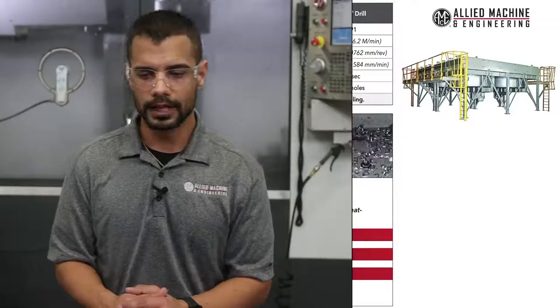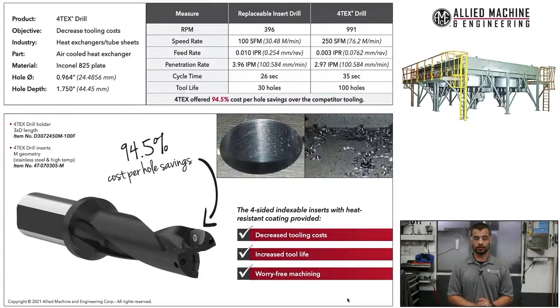I have two case studies I wanted to cover before we start running these drills. The first one was in heat exchanger tube sheets. The objective was to decrease tooling costs. It was an Inconel 825 plate. Hole diameter was 964 thou and the hole depth was 1.75 inches. Our competitor was running about 400 RPMs, and we were just under 1,000 RPMs. Their feed rate was 10 thou inch per rev, and we slowed that down to 3 thou inch per rev. Their penetration rate was just under 4 inches a minute and ours was just under 3 inches a minute.